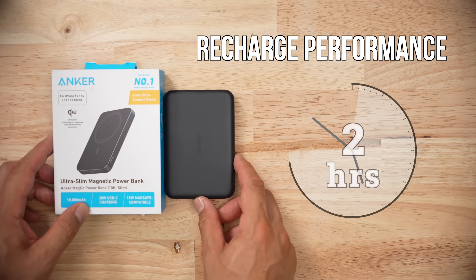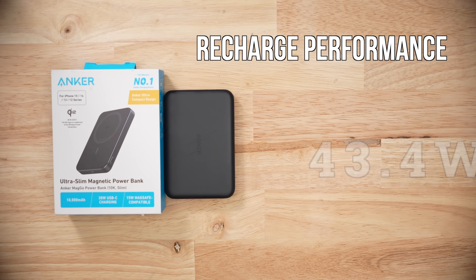When it came to recharging, this thing took over two hours to fill the bank, consuming 43.4 watt hours to fill. I do wish this pack was a little faster, as other 10k battery packs do it in 90 minutes.